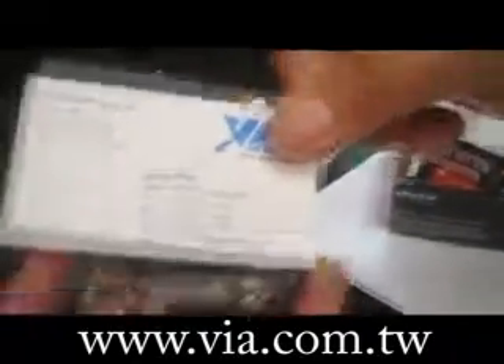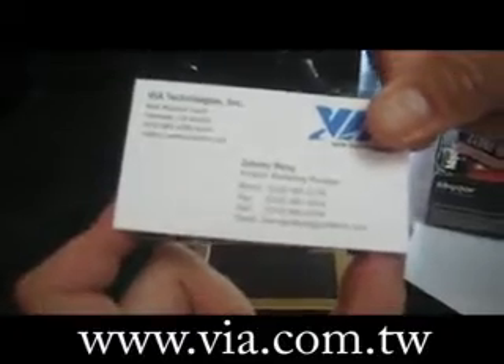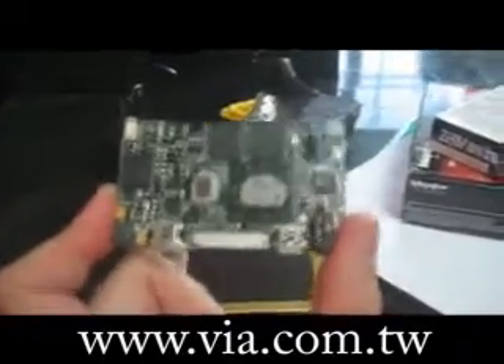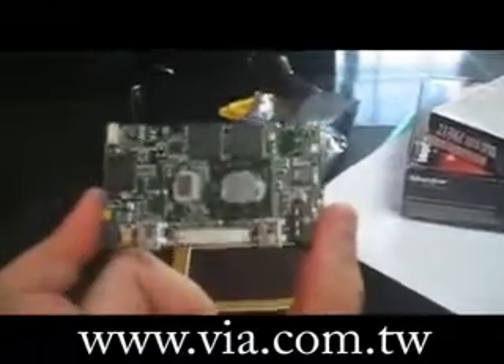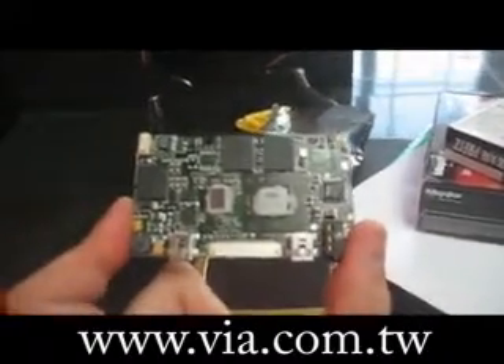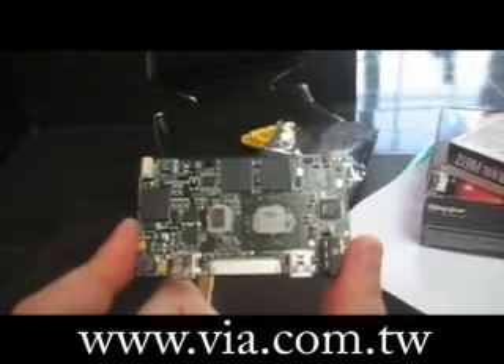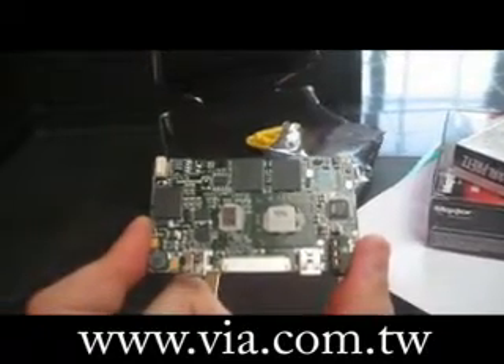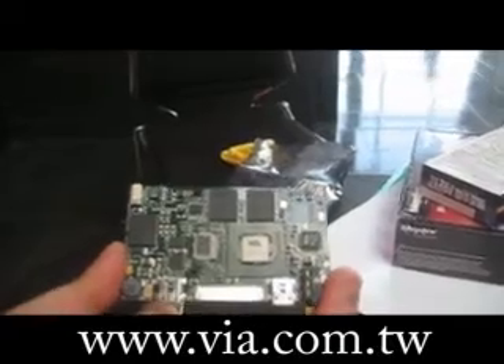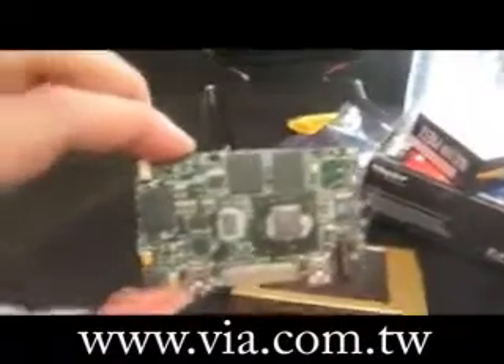Compared to my business card — look at this — this is a new form factor for main boards that I'm holding in my hand, with a CX700 chipset at one gigahertz. Maximum we can support up to one gigahertz, because it's too small and heat dissipation is not easy. For the 3.5-inch form factor it's 500 megahertz, one watt. This smaller-than-a-business-card layout is a full PC platform.